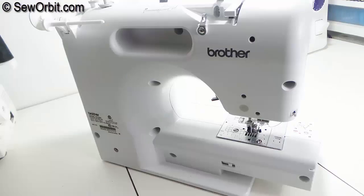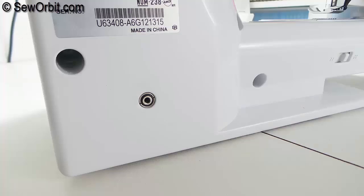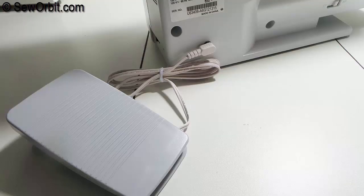On the back you have a feed dog position lever to control the height of the feed dogs, and a socket to plug in your foot controller that controls the speed of your sewing machine and stops and starts your sewing process.